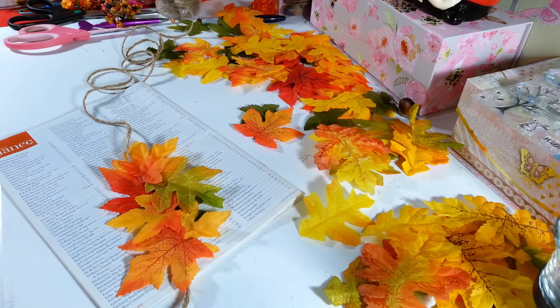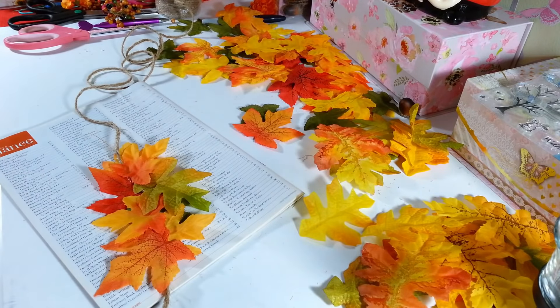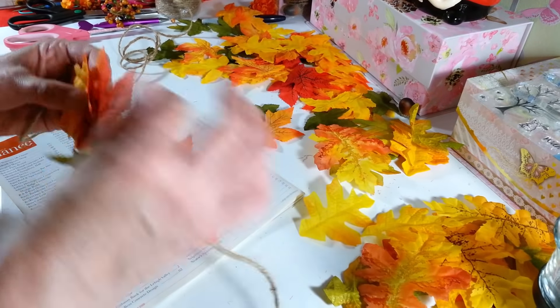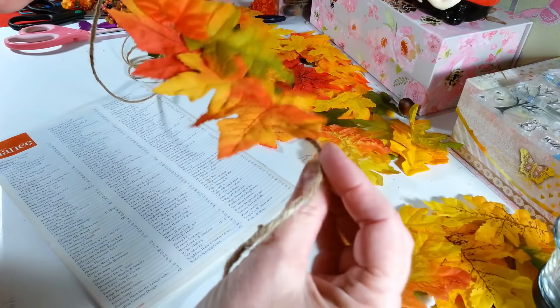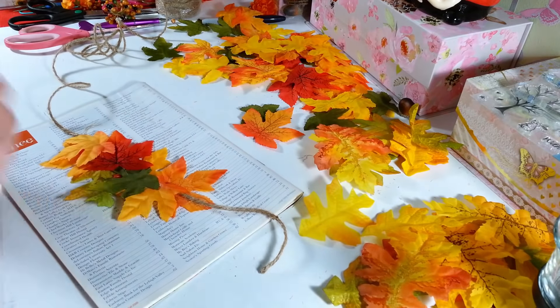Me and my glue webs — I'm a mess with these! Everybody's been giving me different ideas of ways not to get glue webs; I still get them. No big deal, I'll just pick them off. So you just keep going, layering down the string like this, and then you have leaves on both sides.